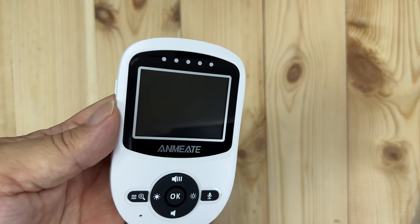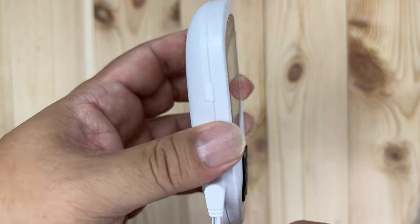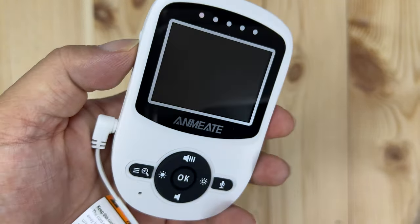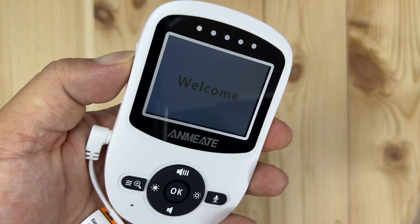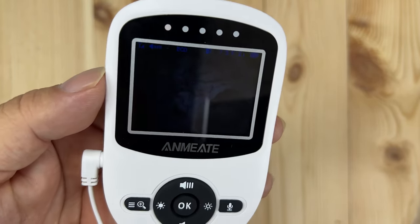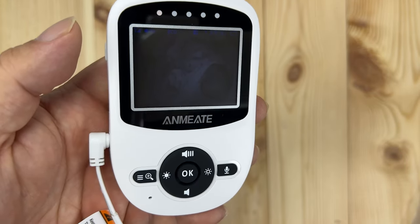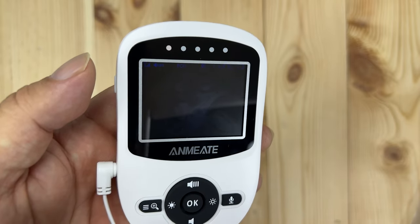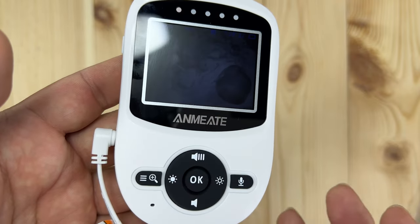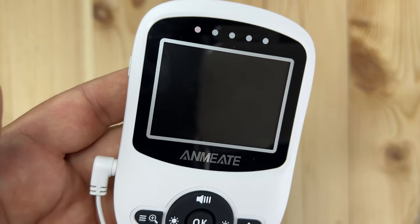I went ahead and plugged in the camera in the baby's room — it is completely dark in there. I'm going to plug in the video handheld monitor. When I plug it into power you can see a little silicone power switch right there. If I hit that, it says 'Welcome' — very nice. I can see baby sleeping in the crib. One of the great things about this is that it pairs between the monitor and the camera automatically — they're set up at the factory to work with each other. There are instructions for pairing if it's not connected.